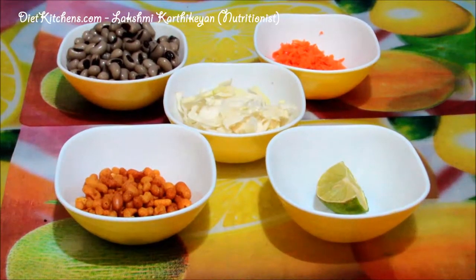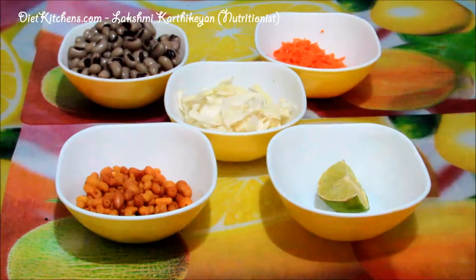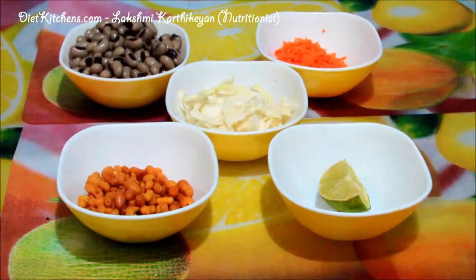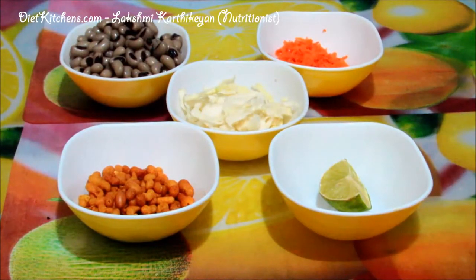Hello viewers, today I'm going to show you how to make cowpea cabbage salad. Cowpea is rich in protein, fiber, and other vitamins and minerals. Cabbage is also rich in antioxidants, and we use carrots, which are rich in vitamin A, and lemon, rich in vitamin C. Hence the combination of all these ingredients will give you a healthy and delicious salad.